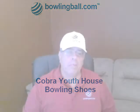Hi, Rich Karuba for BowlingBall.com. Finding Cobra Youth House Bowling Shoes is an easy process here at our site. Selecting Cobra Youth House Bowling Shoes can be done simply by accessing our homepage, clicking on the Bowling Shoes button on the homepage, click on Manufacture, and then on Cobra Brand.